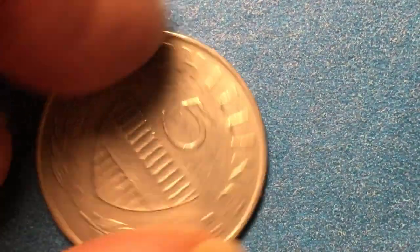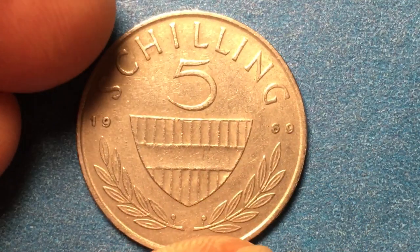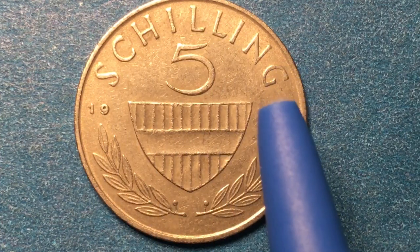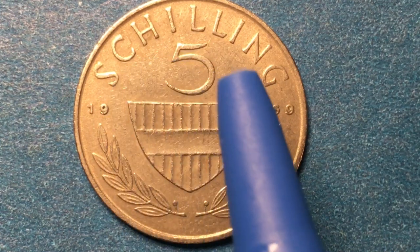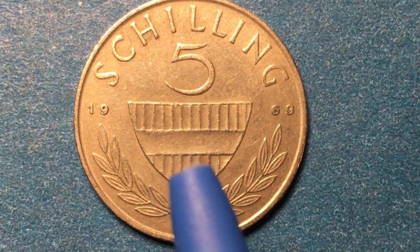If we tip it up on its edge, we see that it is a smooth-edged coin. And when we flip it over, we see the valuation on here. It is a five shilling coin, so it says Schilling across the top — not the English shilling, but the Austrian or Germanic shilling, spelled S-C-H-I-L-L-I-N-G rather than S-H-I-L-L-I-N-G.